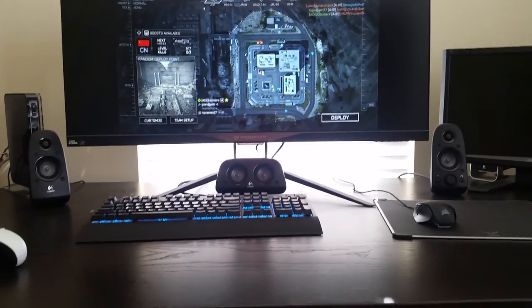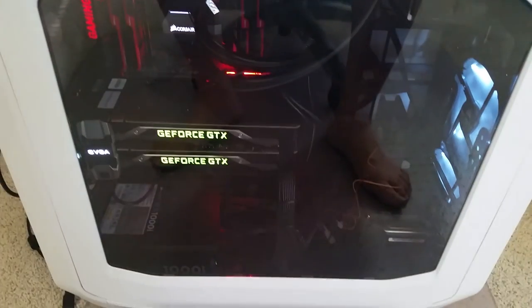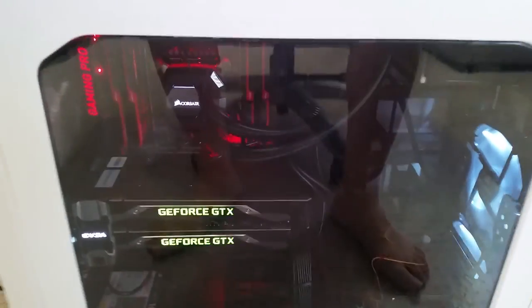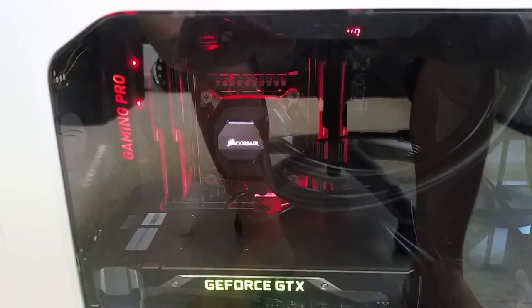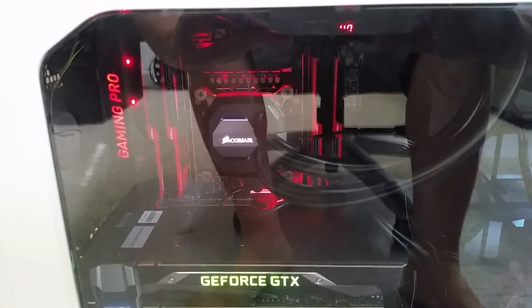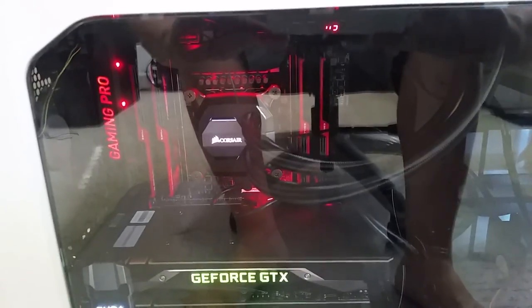Hey guys, just got everything installed. These are the new two EVGA 1080 GTX cards coupled with the Intel 6850 6-core processor. I got it overclocked right now to 4400 megahertz, which took me like two days because getting beyond 4200 megahertz was a pain in the ass.